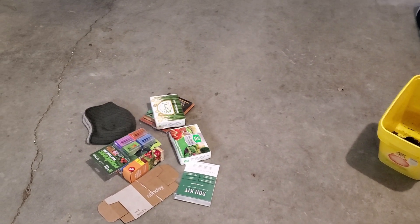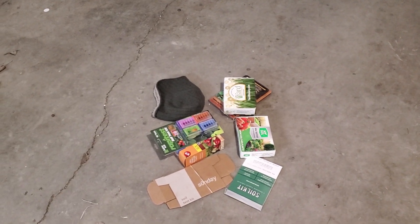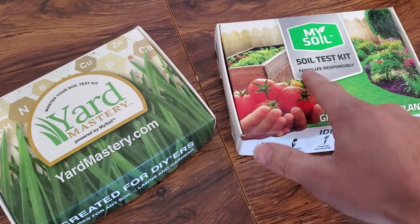This is important because if I apply elemental sulfur to lower soil pH, I don't want to apply too much. The same goes for adding lime to increase the pH. Knowing the exact starting point is important for choosing the correct product to apply and calculating the correct application rate.